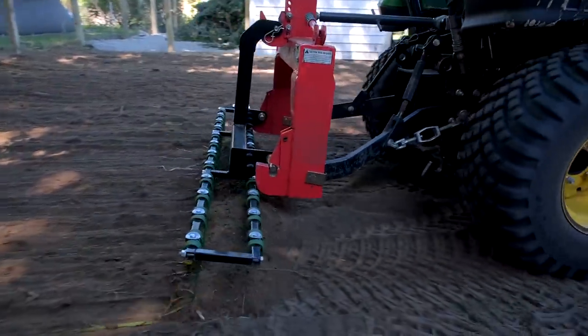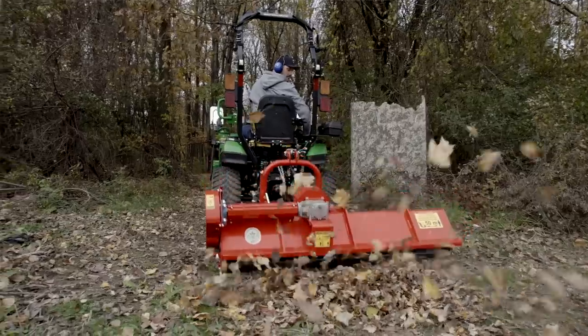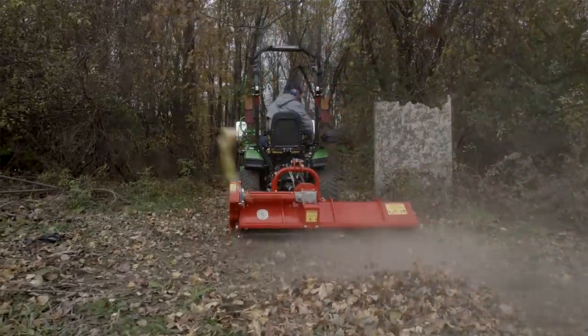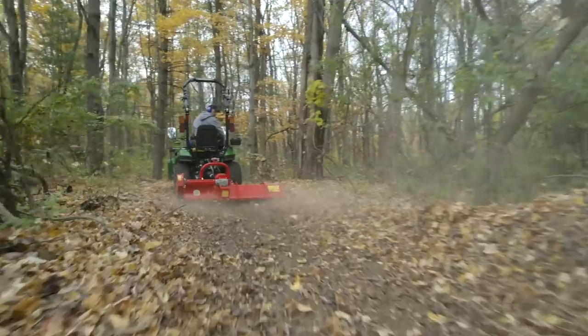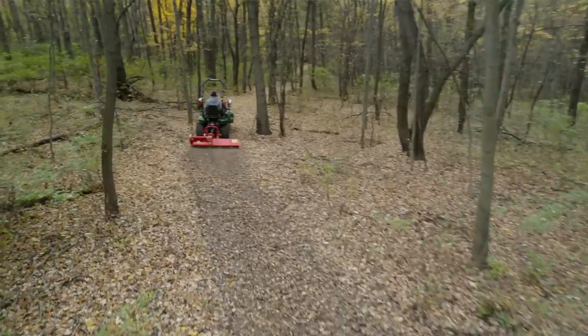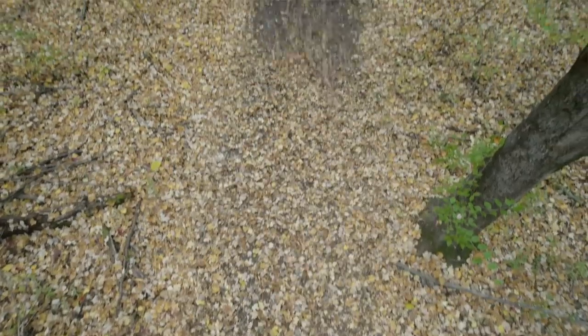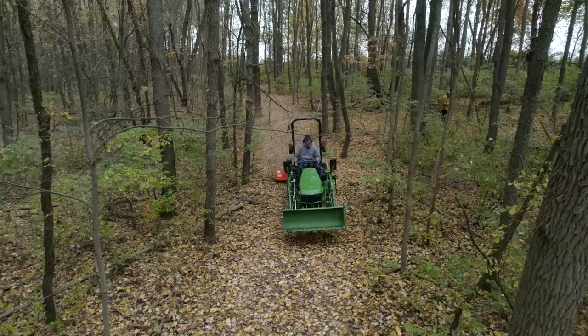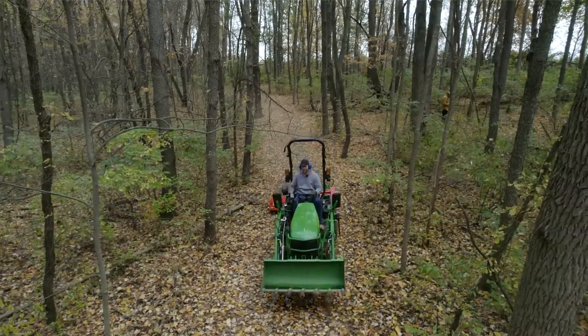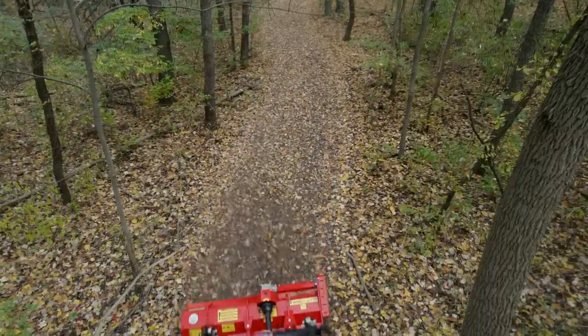We like to show things that go right and wrong around here. We found out you probably shouldn't do this one: we tried using a flail mower to clean up the trails in the fall with all the leaves, thinking it would mulch them up nicely — that failed pretty miserably. I'd stick with a rake, or maybe a side-discharge mower deck to blow them off. It just didn't work too well with the flail mower.